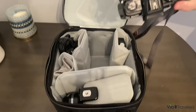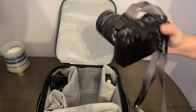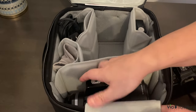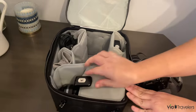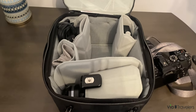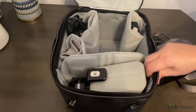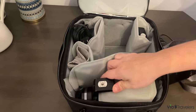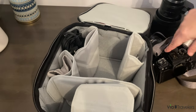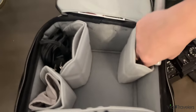I carry an Olympus EM-1 Mark III, and then I usually carry a longer lens here. I slip this padded divider really underneath the monopod mount or the tripod mount and make sure that it's pretty secure — it's not going anywhere.